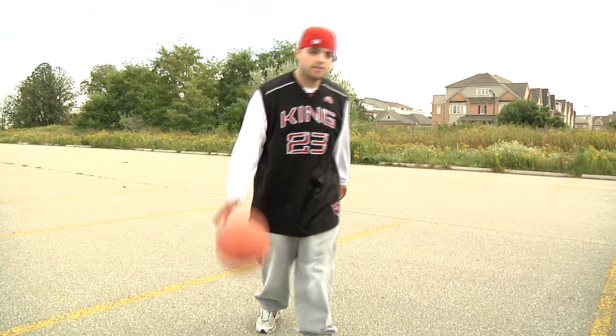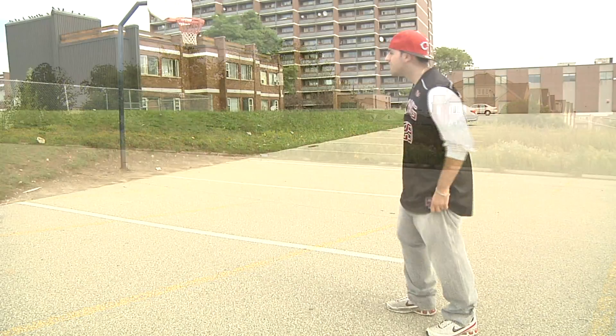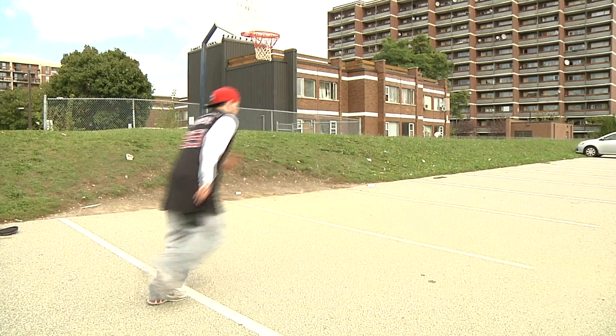Hi guys, my name is Rob and today I'll be showing you the proper technique of shooting a basketball. Don't forget that before you play ball, whether it be a game or even just practicing, that you remember to stretch and warm up.